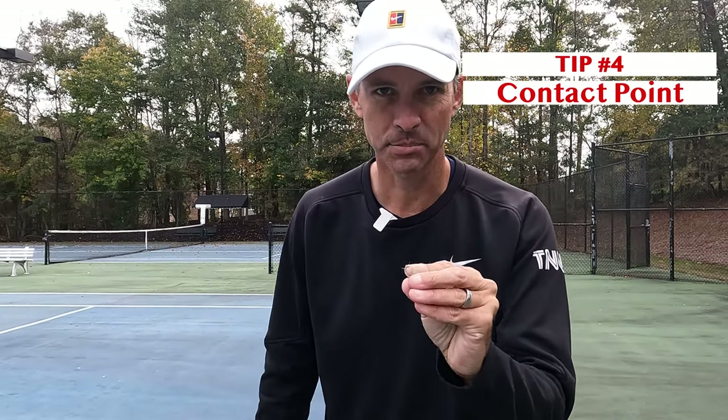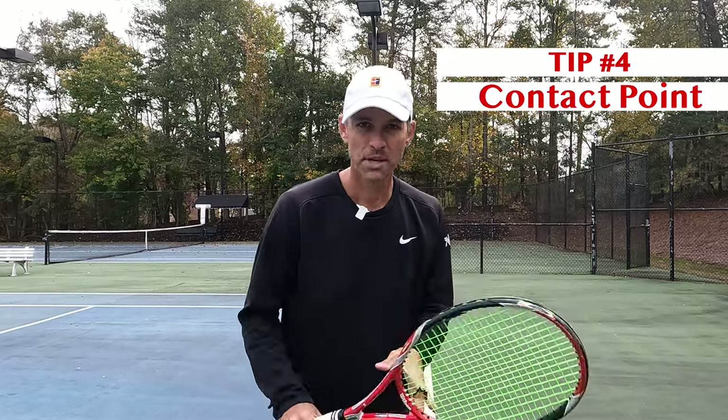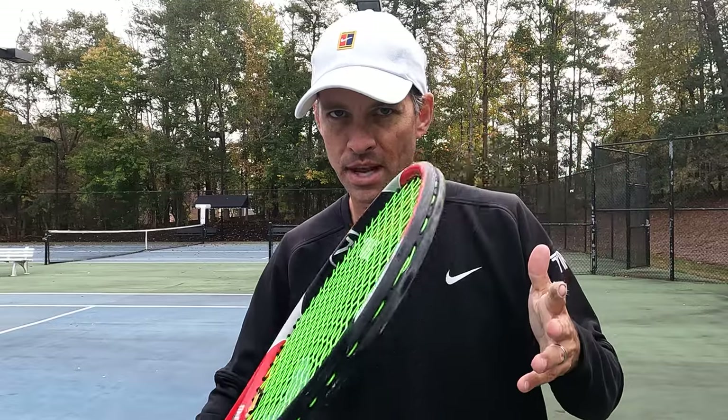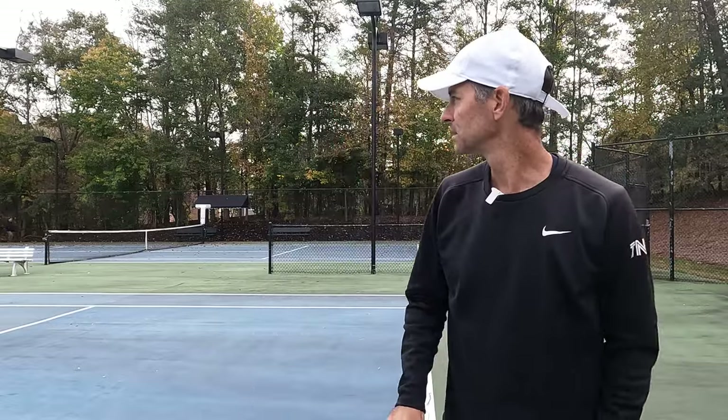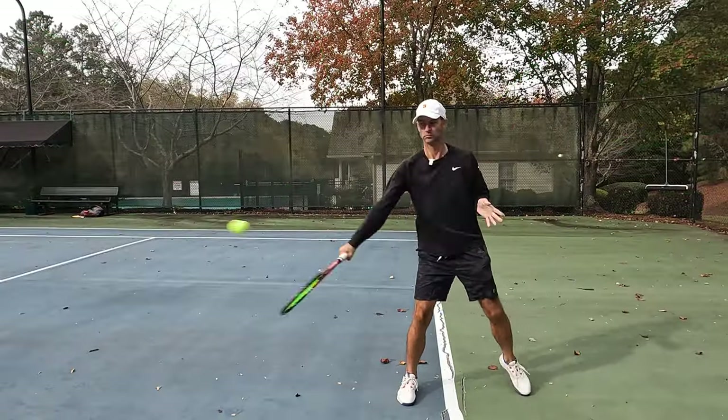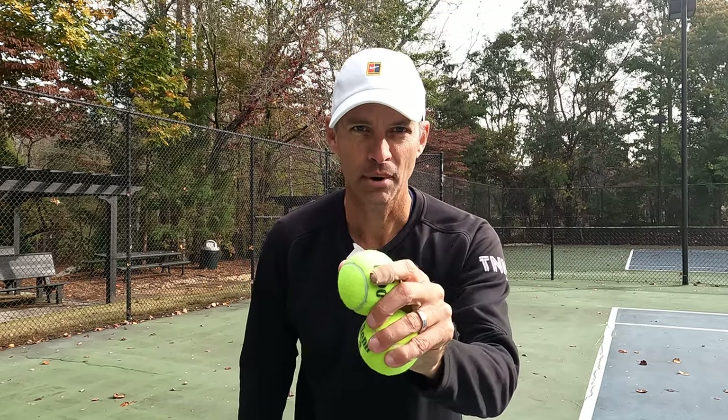The next part is where ball contact takes place. Traditionally for the backhand topspin, I'm hitting out in front, but for the slice I'm catching it closer into my body — right here — so I can create that downspin and mess with the angle a little bit. So the contact point is closer into my body. Tennis is a game of practice, practice, and feel.